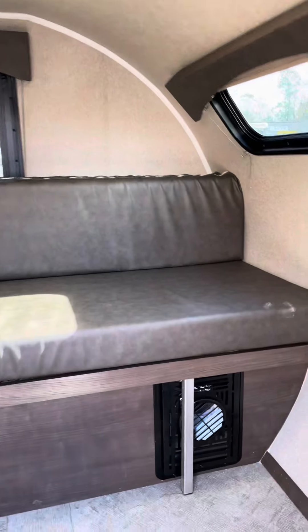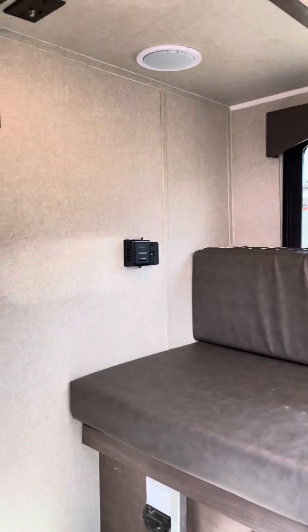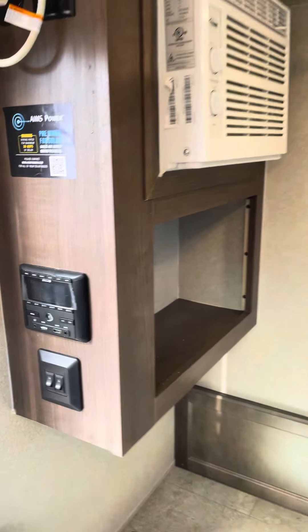Inside you've got your seating area, with the furnace down at the bottom, fuse box, furnace thermostat, charging ports, an AC plug, radio, and light switches.